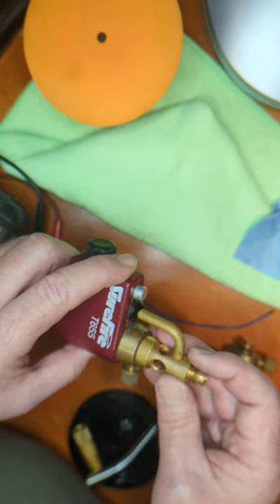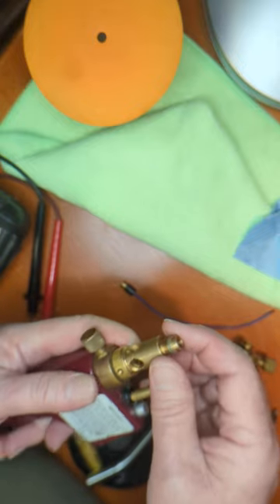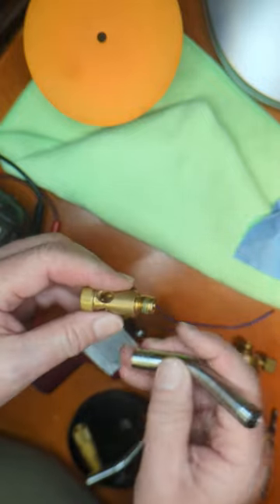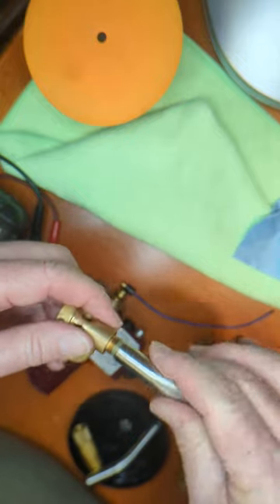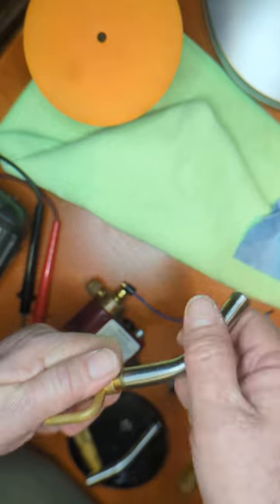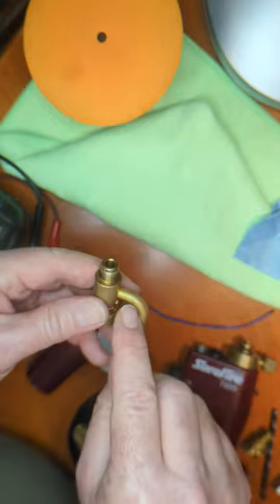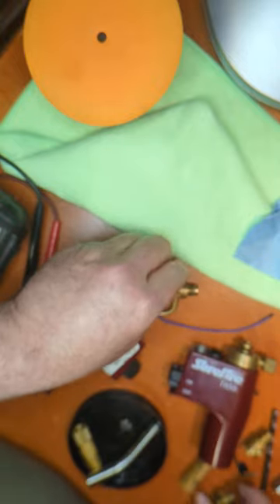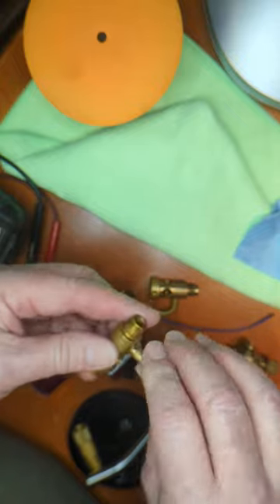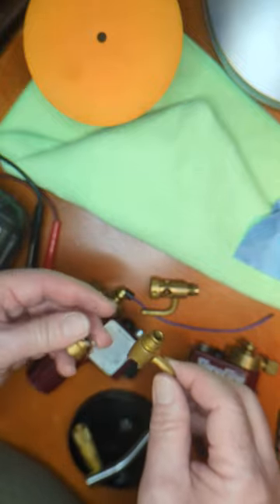This is the brass base of the assembly, held in place by a little Allen head set screw. The stainless steel torch tip is threaded, and from the factory they're bonded with Loctite — they're not easy to separate. I clamped this in a soft jaw vise and used soft jaw pliers to turn it. This little elbow is also threaded into the base; there's Loctite on it as well, though this one came apart easier than the brass separated from the stainless.